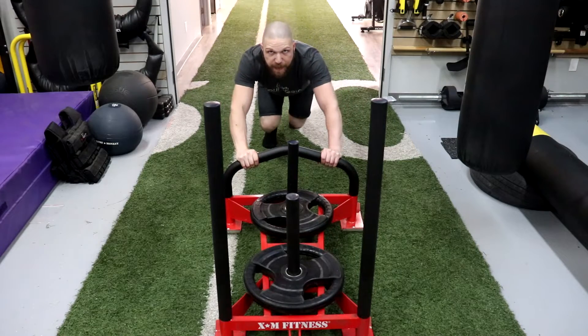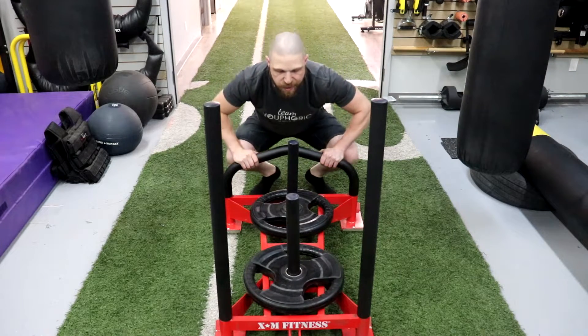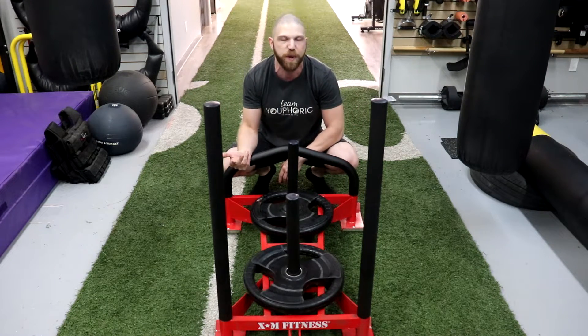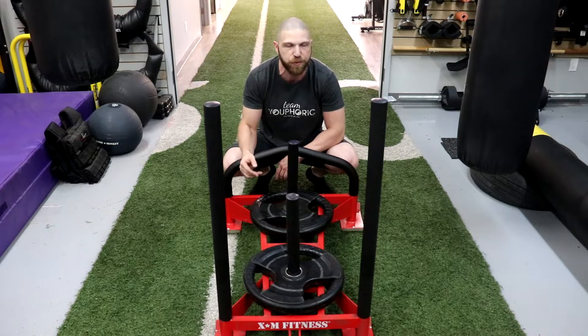Another con is that when you get a lot lower, if you're barefoot your feet are going to slide all over on turf, so you will have to use shoes. In contrast, when you're standing up using the regular post, you can do it barefoot and you're not really going to have to worry about slipping, as long as you don't have too much weight on the sled.